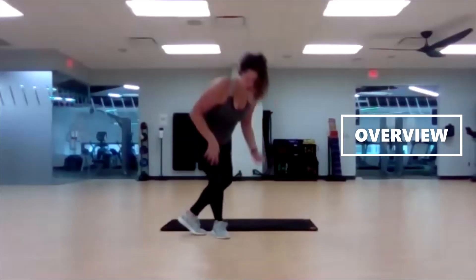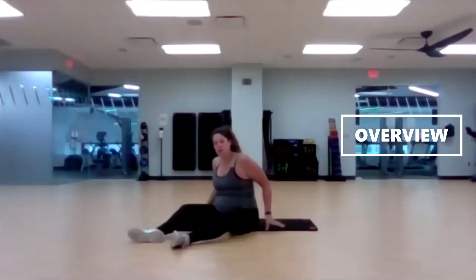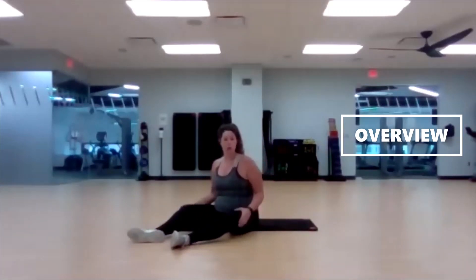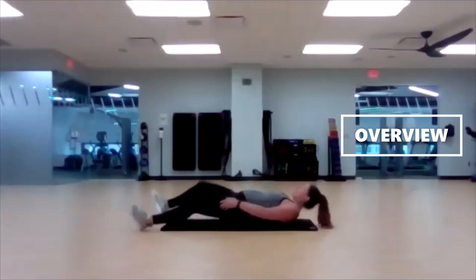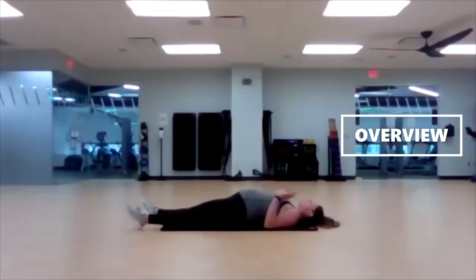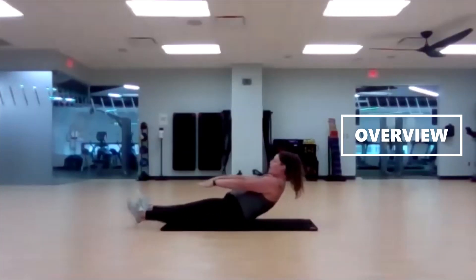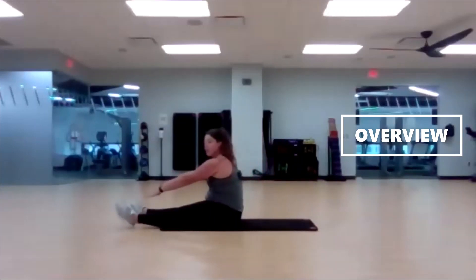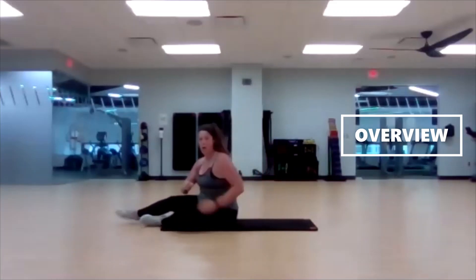Our first one is a slow-mo roll-up. You're going to lie like you're in a full-body stretch. You can have your hands over your head or keep them down by your sides. Lying all the way back, take your time rolling up one vertebrae at a time, slowly rolling all the way up, trying to keep your feet down. Bring those fingertips to the toes, and then go back down just as slowly as you came up.